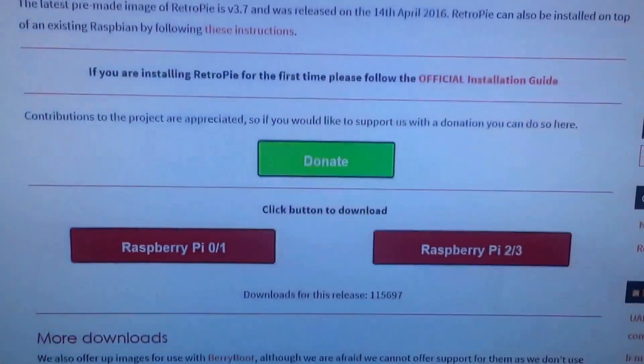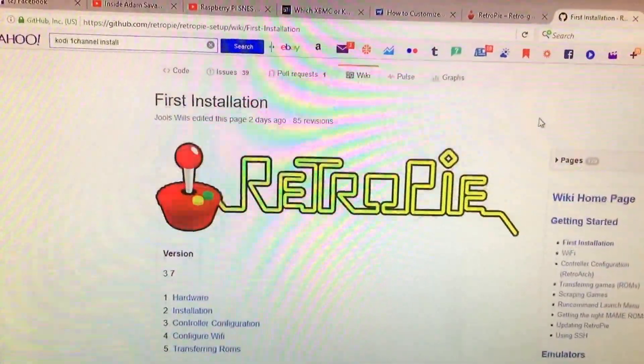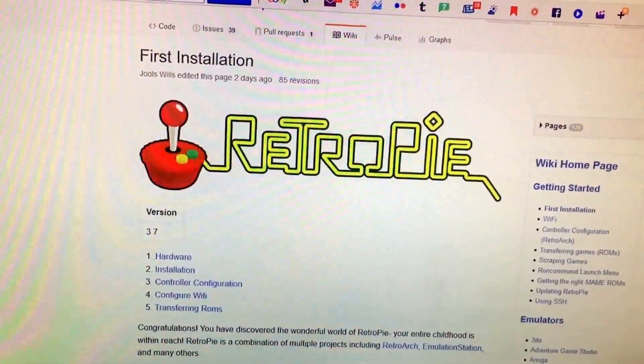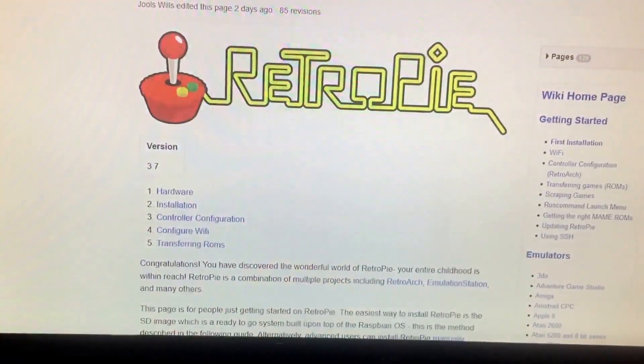Anybody who uses the RetroPie — on the actual site I'll show you while I've got it up — this will be the download link and I'll attach this link below. This right here is the beginner's guide. It tells you exactly how to set everything up as far as using a keyboard, setting up a controller. I have a Super Nintendo controller, but you can use a PC controller, an Xbox-type controller, a PlayStation controller. This shows you how to set all of that up.